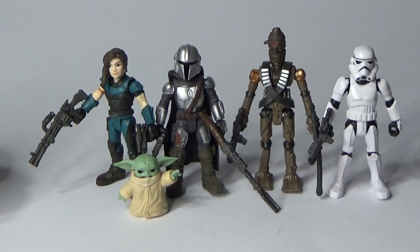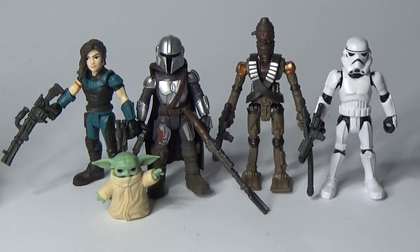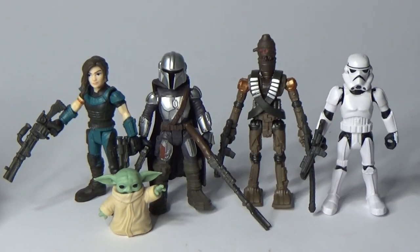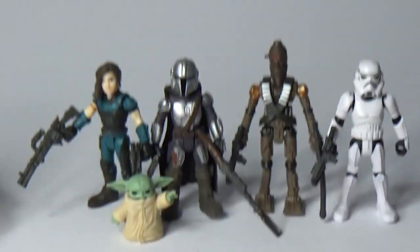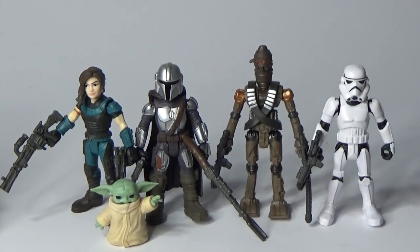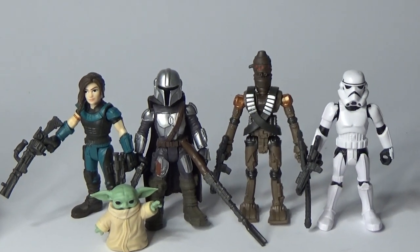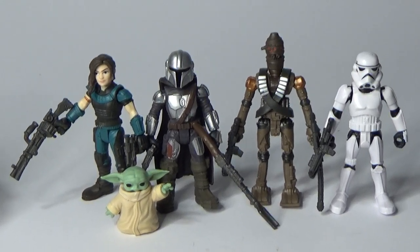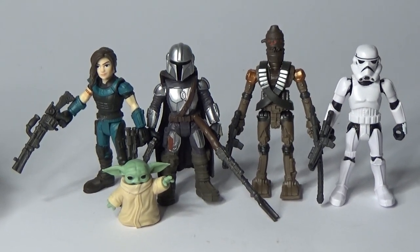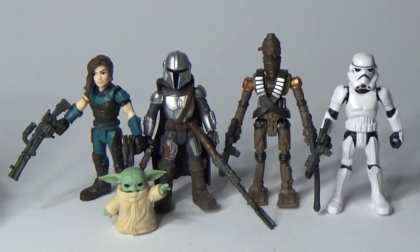Let's take a look at them all together. Here's the squad — they're looking pretty cool together. I do dig these figures. They're only small. They're pretty cheap and just cool little stylized figures. I hope to get the Ahsoka one at some point — she's one of the smaller sets. And who knows, I may delve a little deeper. But definitely, if they do any more Mandalorian packs, I will get some more. I just love all the characters from the Mandalorian.